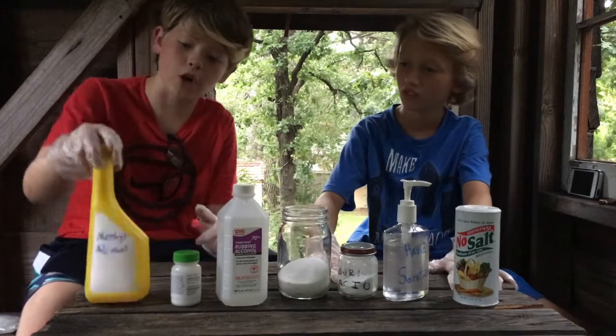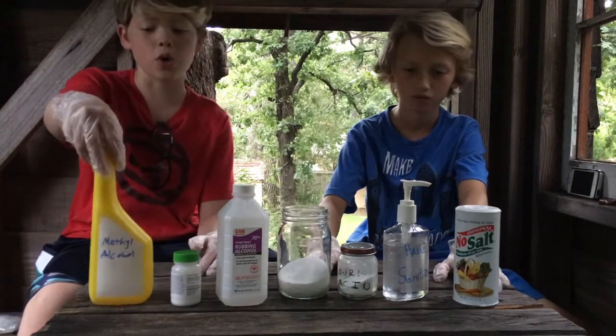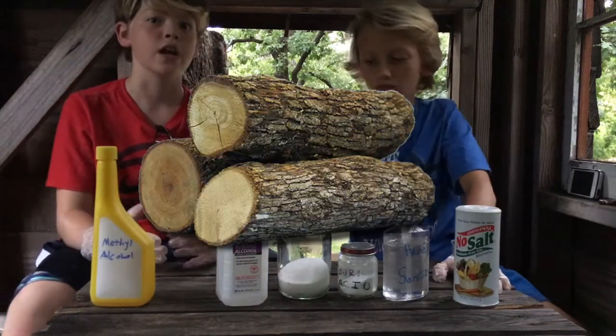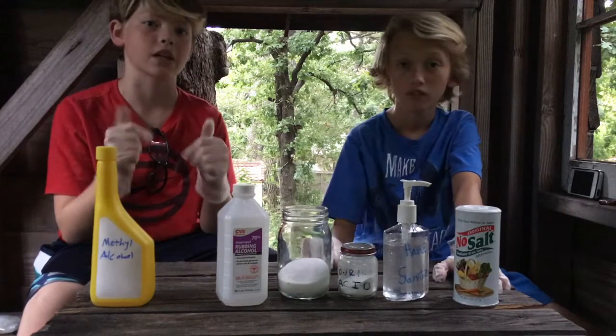Alright guys, so first up we have our methyl alcohol, which is going to be our base for the fire. It's going to be pretty much like the kindling or wood that we're going to fuse with our other materials to make it colored.